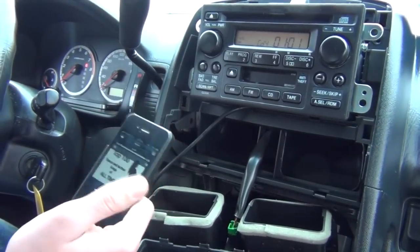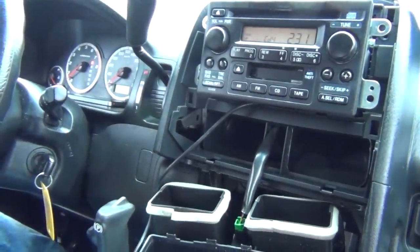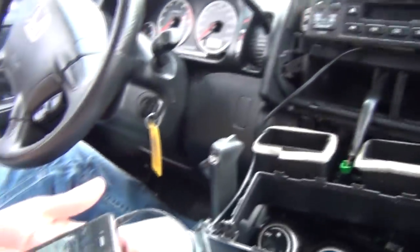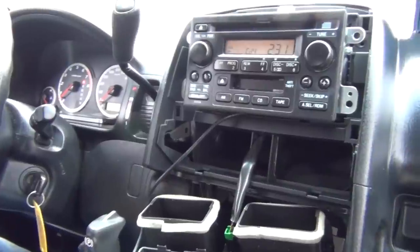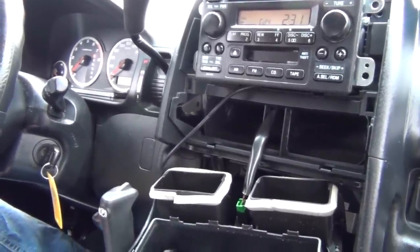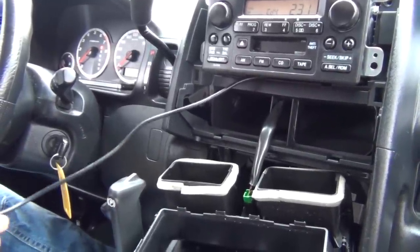So those are the two modes: hybrid mode and playlist mode. The auxiliary is very simple — just plug it in and press play. Make sure the volume is at full on your iPod or iPhone. Once you've tested everything and confirmed it plays through all the speakers and the controls work, we're going to assemble everything back.